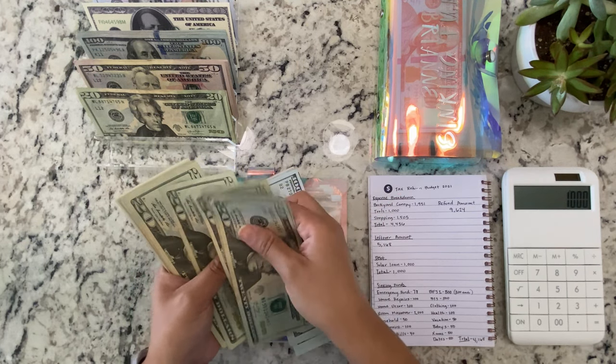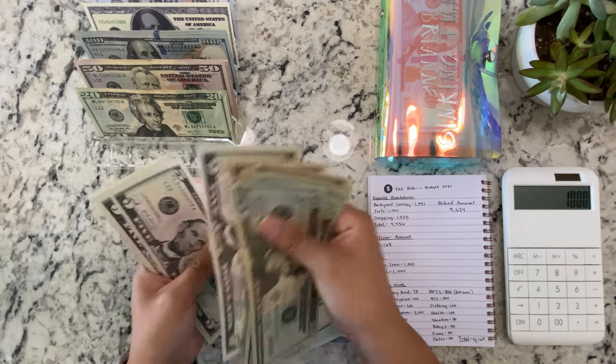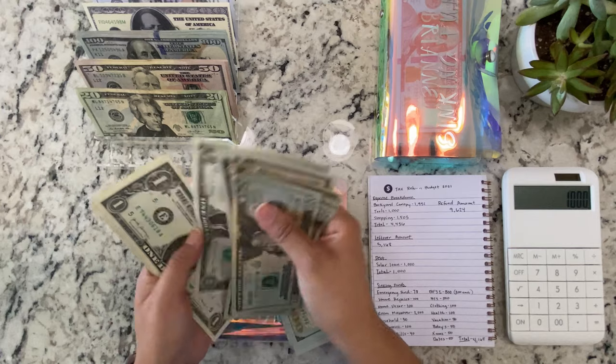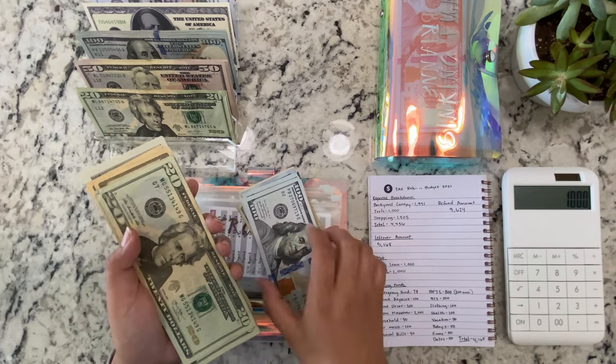1, 2, 3, 4, 5, 100, 1, 2, 3, 160, 170, 180, 185, 190, 195, 200, 205, 210, 211, 212, 213, 214, 215. So we have a total of $1,215.